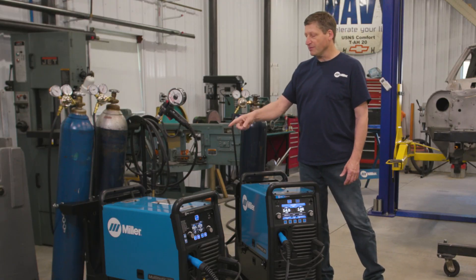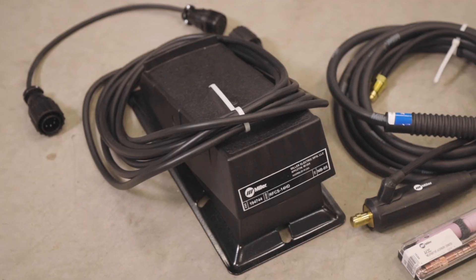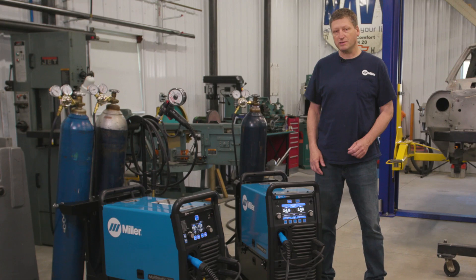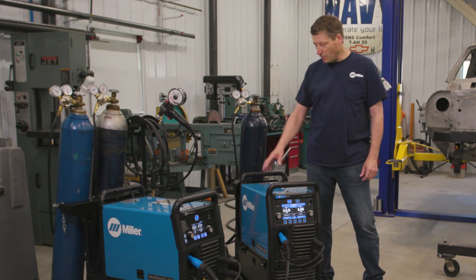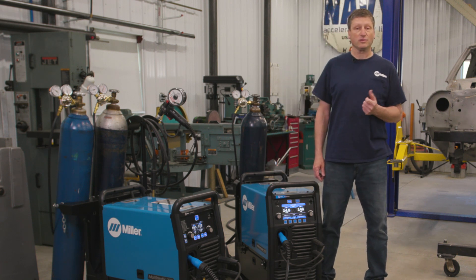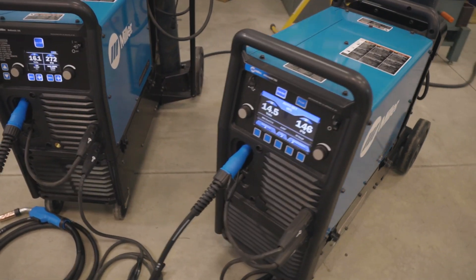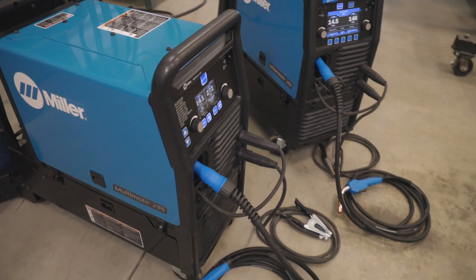The Multimatic 235 offers a dual running gear option, which includes the TIG accessory kit. The dual running gear can also be purchased separately for the Millermatic 255, which makes a nice package if you want to weld with mild steel inside the machine and an external spool gun. Both machines accommodate multiple types of spool guns, and the Millermatic 255 can even run the Alumapro push-pull guns.